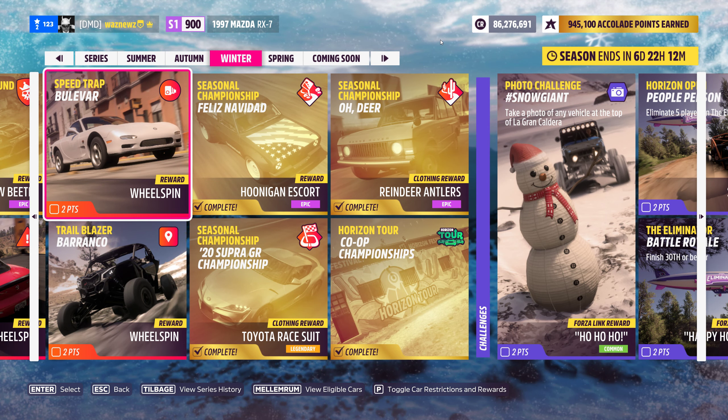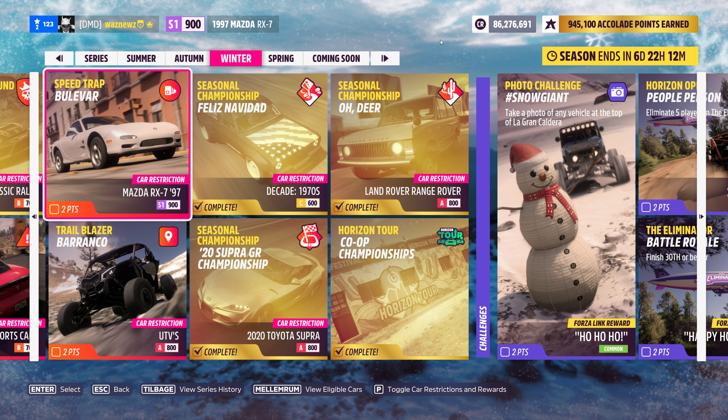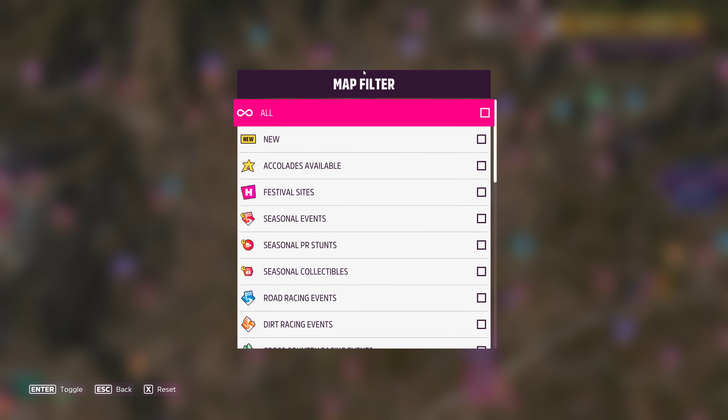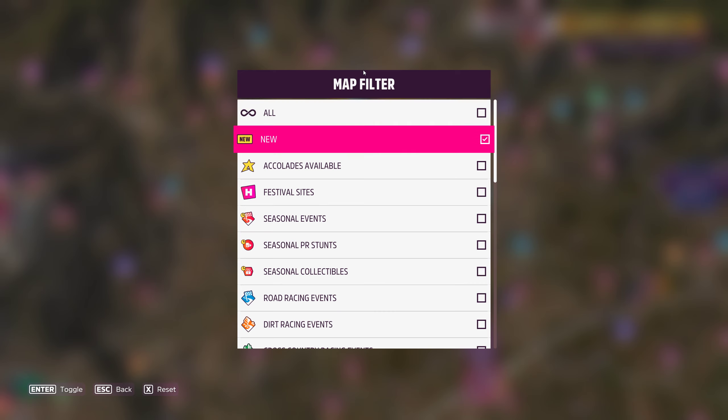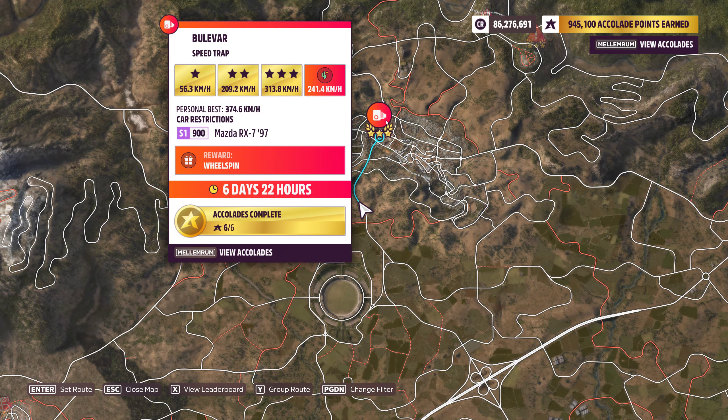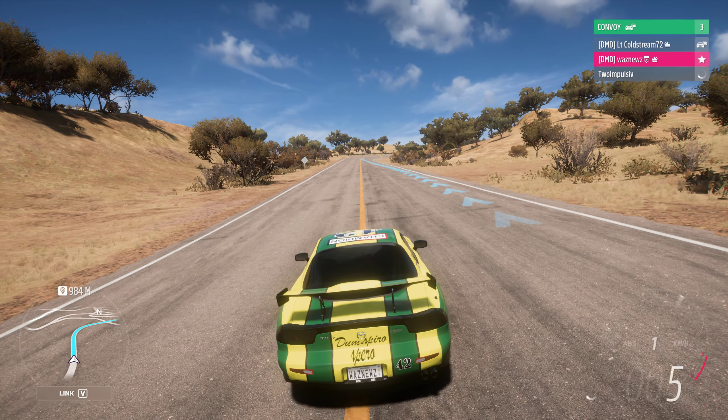Hey guys and welcome to the Series 2 Winter PR Stunt — Boulevard Speed Trap. As you can see, we need to do this in an S1 1997 Mazda RX-7. Getting the car selected — yes, there it is. We have to hit 241.4 kilometers an hour, which shouldn't be a problem unless there are NPC cars everywhere.